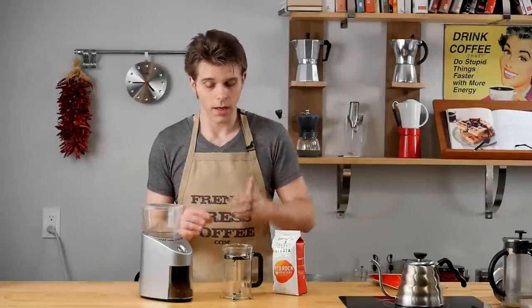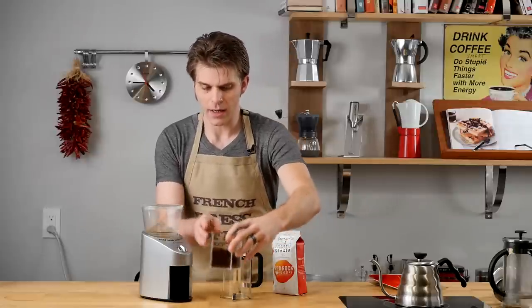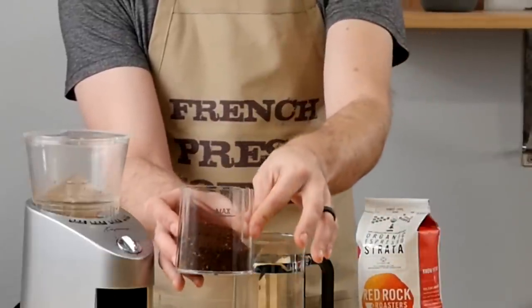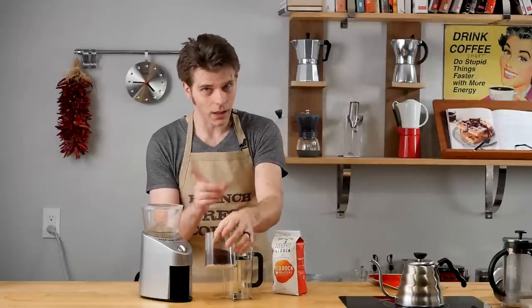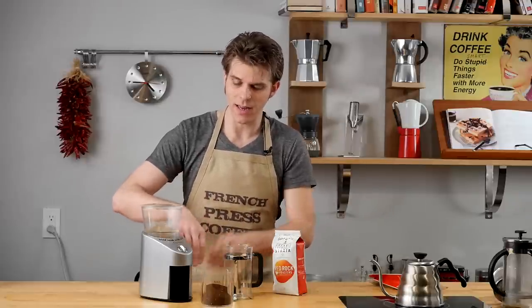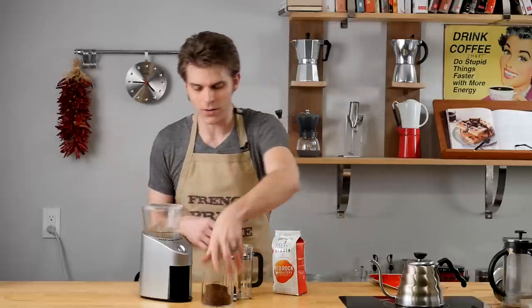Our grind process is done. Check it out — this is really cool, this is why this is the brilliant hack. Already you can see, just compared to before, I don't have static buildup all around my container here. And here's the best part: it's not only going to make it cleaner for you, but because that water was carrying the coffee grounds down, there are no grounds up here inside my grinder anymore.